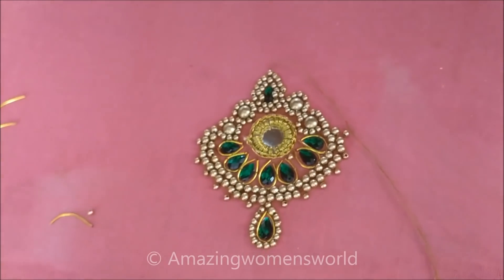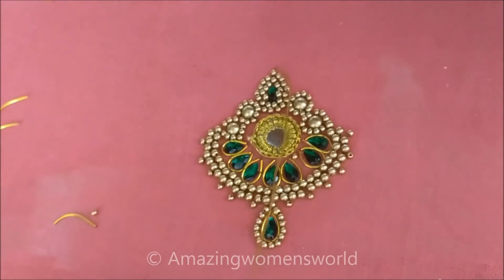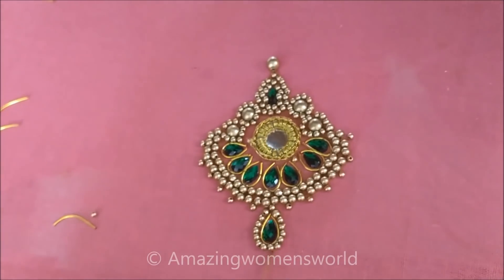Stitching of small beads is done. Now on the top I will stitch the big beads. I will stitch this to the corners so that it will highlight the pattern.